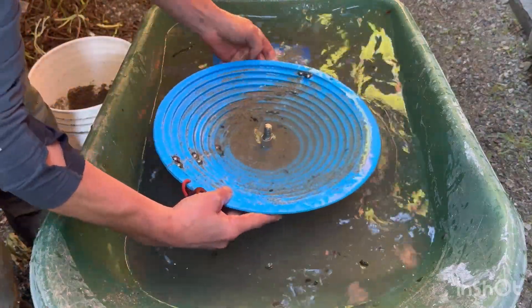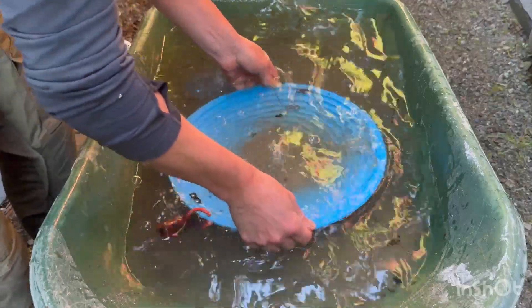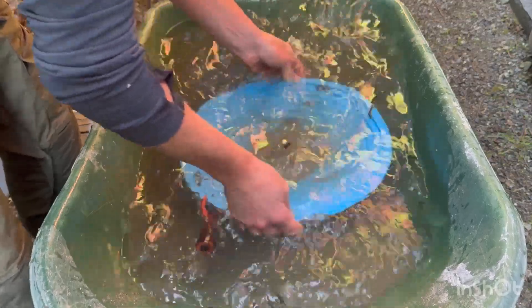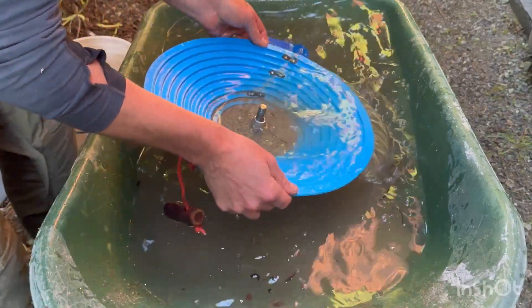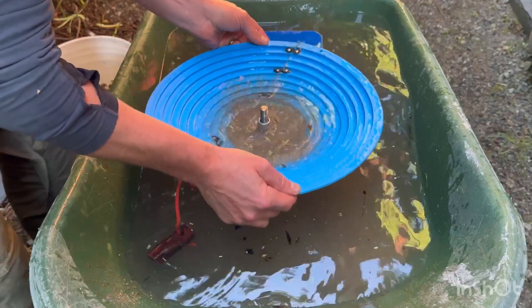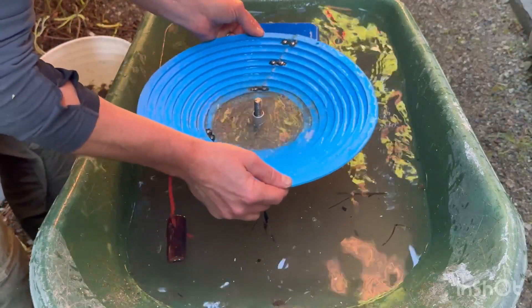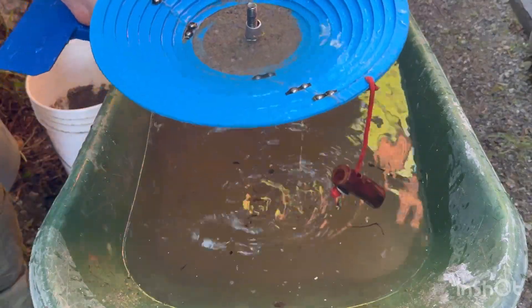Maybe I should slow this down now. Jiggle that in. Shake it like this. Let it all fall back to the middle. Come on. It's really light. Yeah, that's all there is to it. Good test.